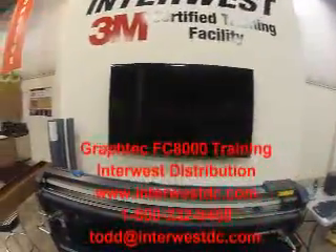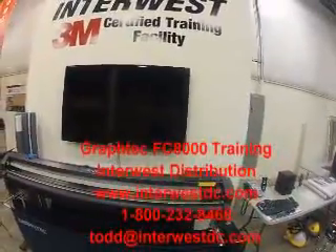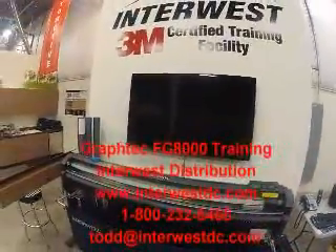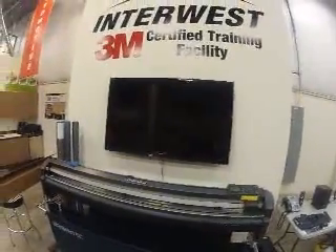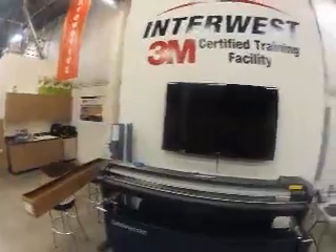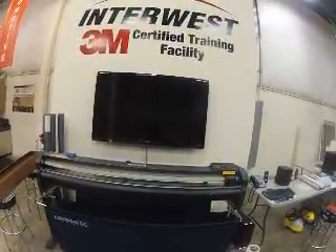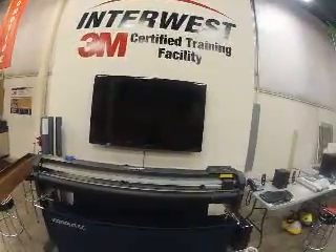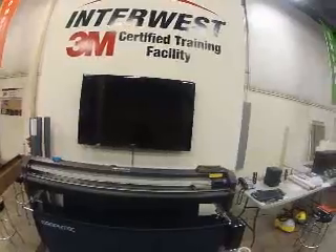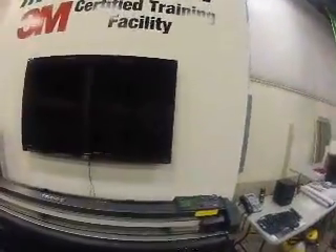This is going to be a quick run-through on training and setting up a GrafTech FC8000 cutter for the first time. For those of you who aren't too familiar with plotters, I'm going to run you through the functions and getting set up — getting your material aligned correctly, the actual blade setup, and go from there.